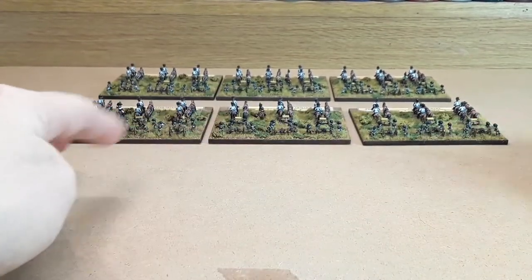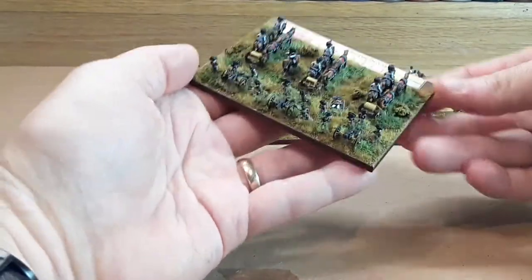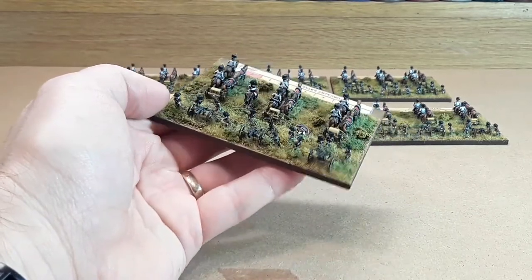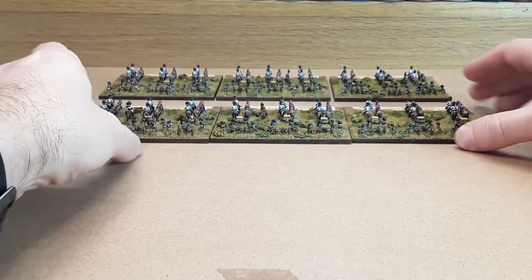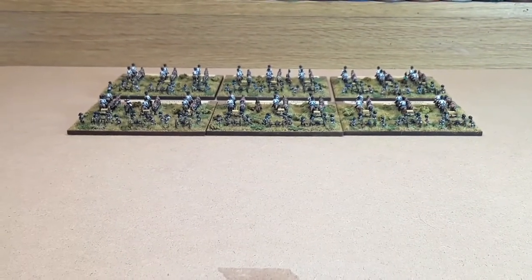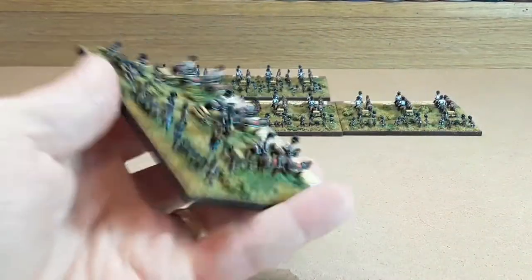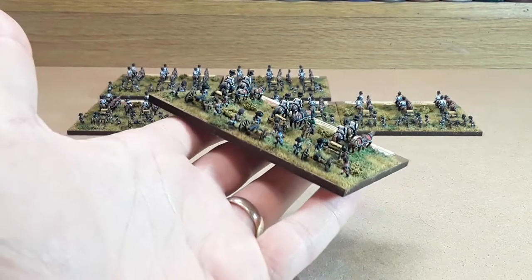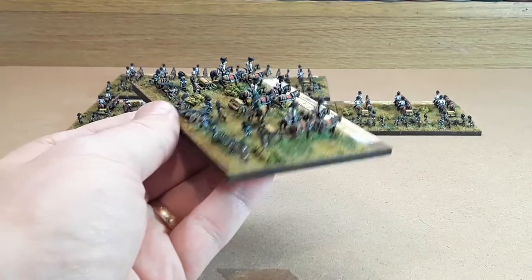I've got three of those and they're all pretty much the same. I'll just show this one — I've put a gun-nose casualty on that one as well. Yeah, exactly the same pretty much. So the cavalry batteries, and then just behind them there we've got the positional batteries. The difference with these is that the crew — some have got red facings, which were the actual professional gunners, and then you've got some with blue facings.